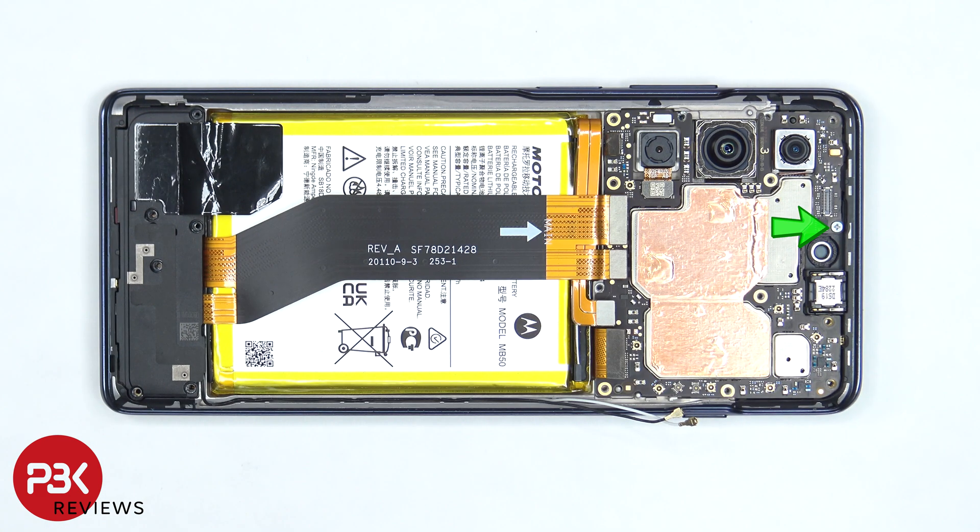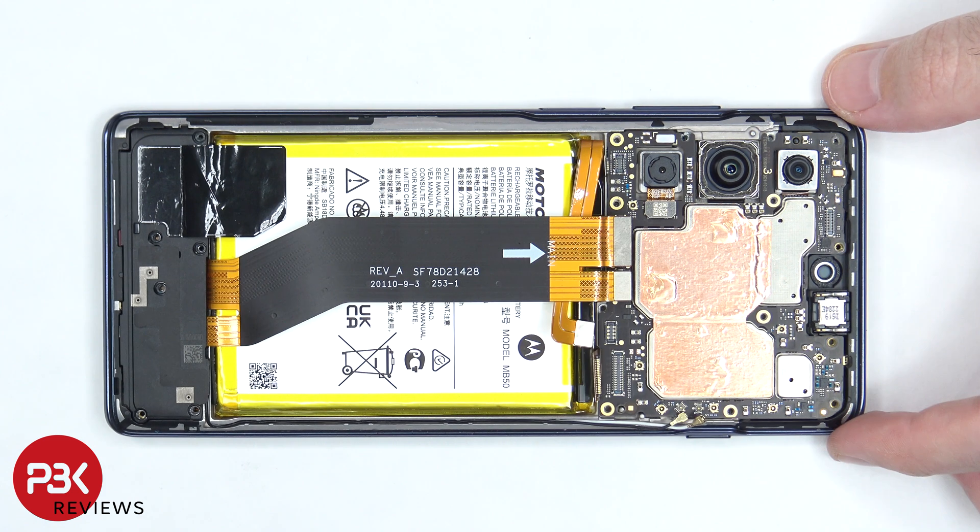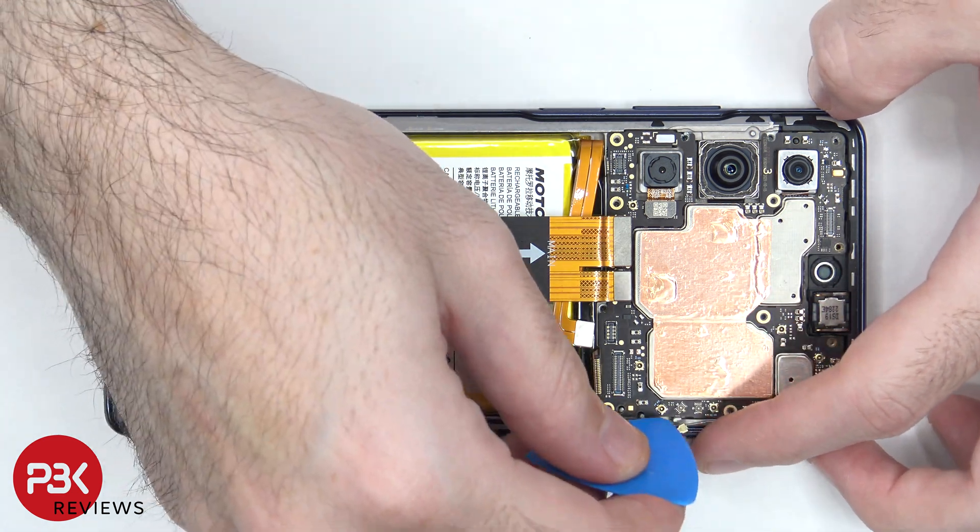There's a single Phillips screw on the top of the main board holding it down. Once the screw is removed, the main board can be lifted up and removed.